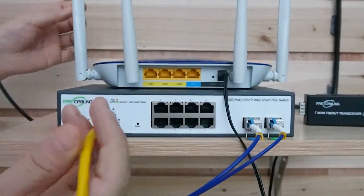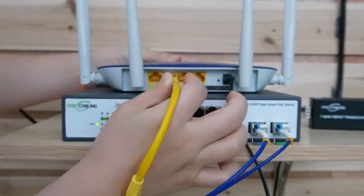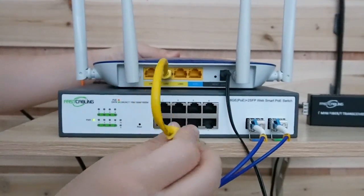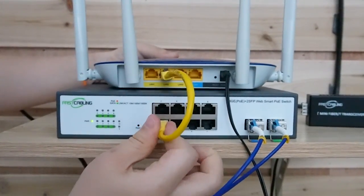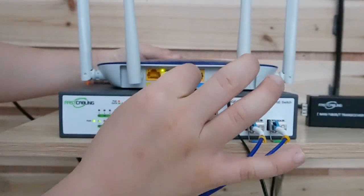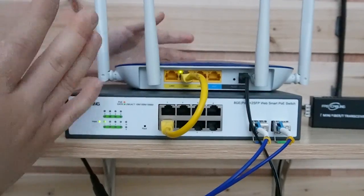Now let's do the connection. We're going to put two SFP transceivers into our fiber PoE switch, because in our customer's situation we need two of those. We have four strings, so let's pick strings A and B — each string has a letter so you won't mix them up. Let's connect the cable to connect the router with our switch. Everything is plugged in, and area one is all set.